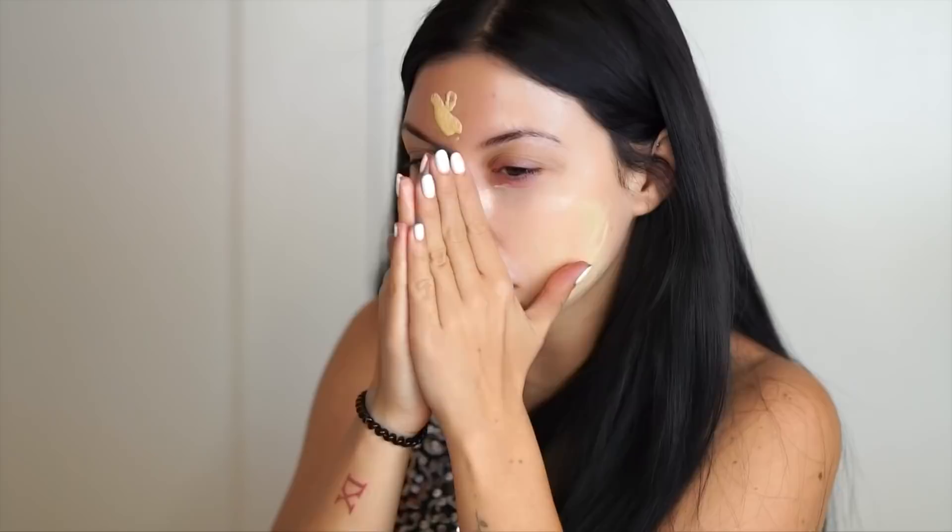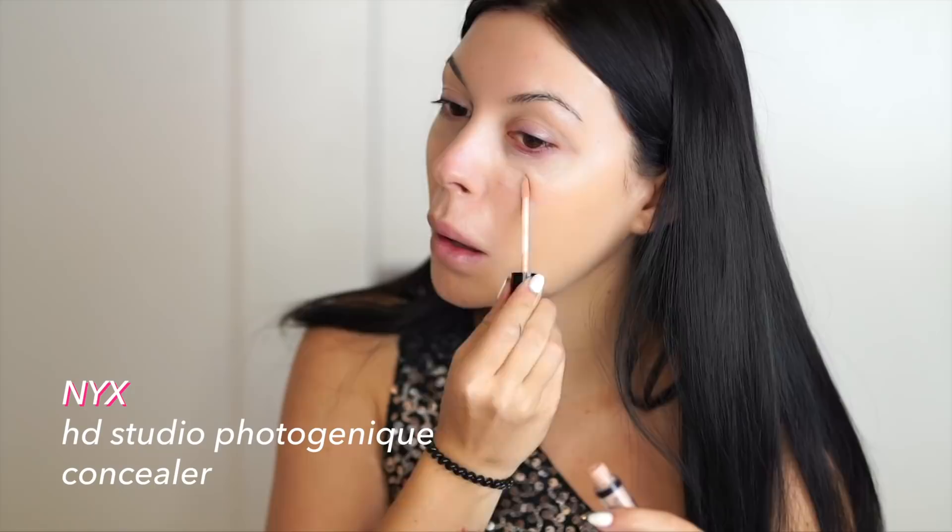If you wanted this to be closer to the original, you could use white face paint mixed in with your foundation, and you could block your eyebrows. But I wanted this to be a more wearable version of the look. I think David Bowie actually used to shave his eyebrows off, but I'm just going to lighten them up with a concealer instead. Next, I'm heavily setting my face and neck with white powder.